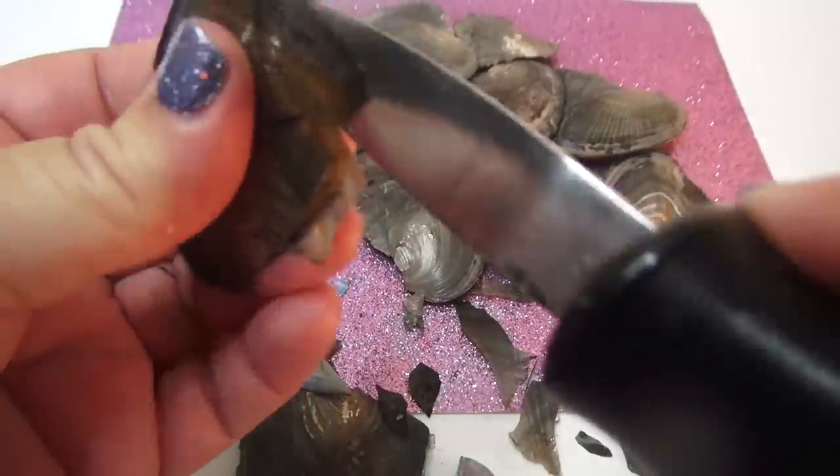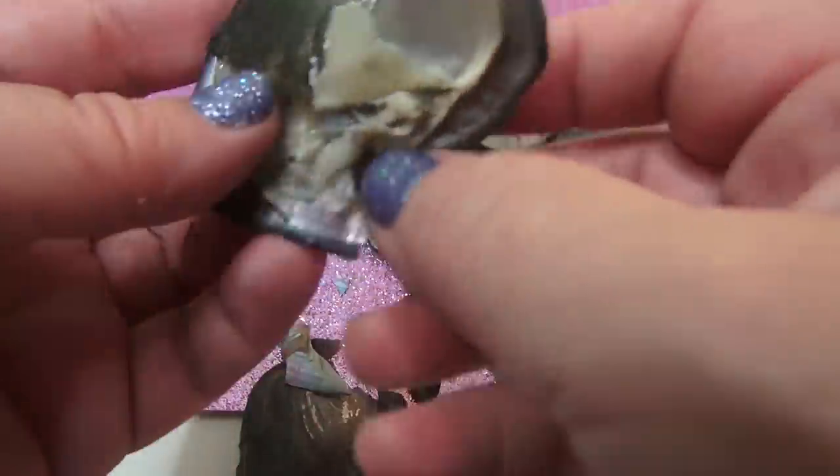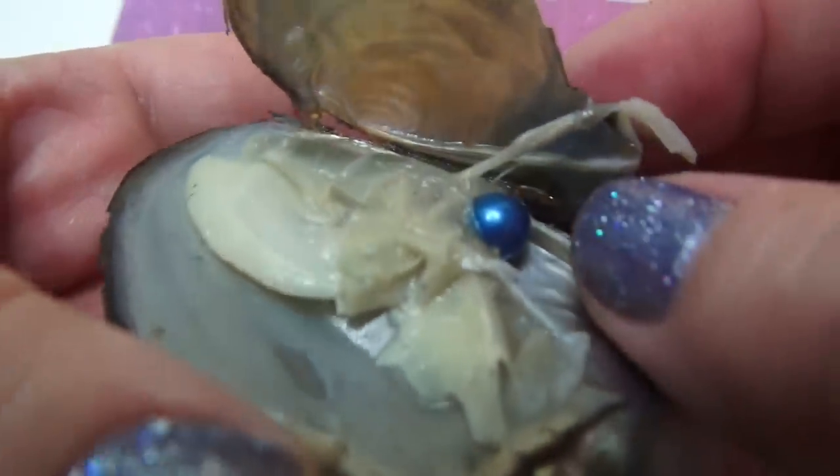We got another blue one — like a lighter blue. And then a blue one just fell out. Oh my God, this is like the blue. This is like the lucky blue opening!